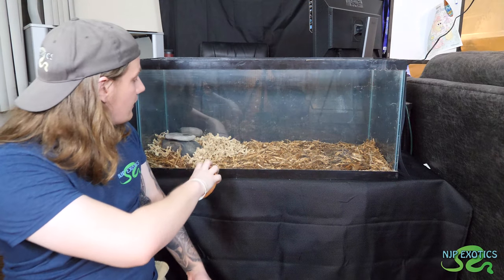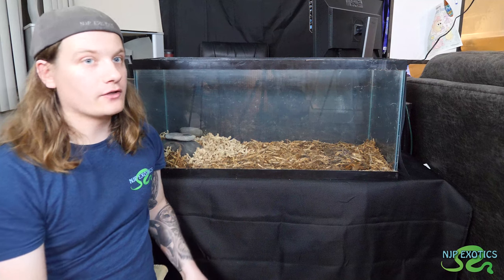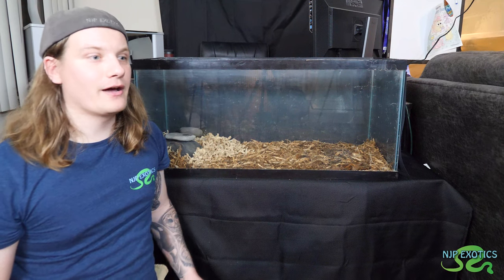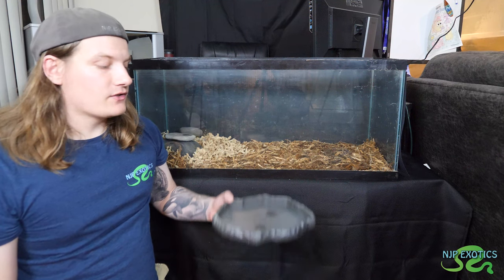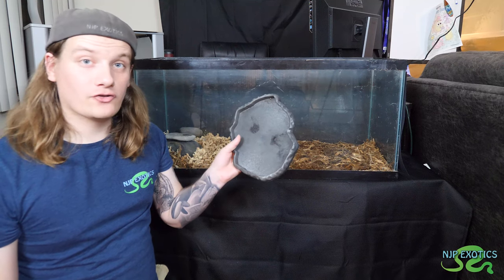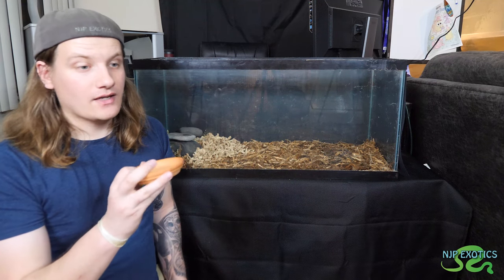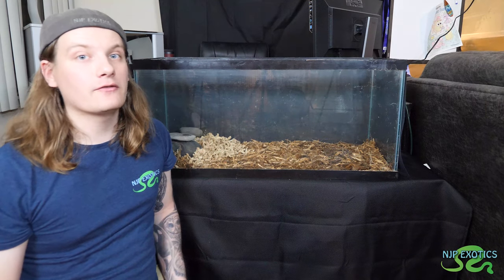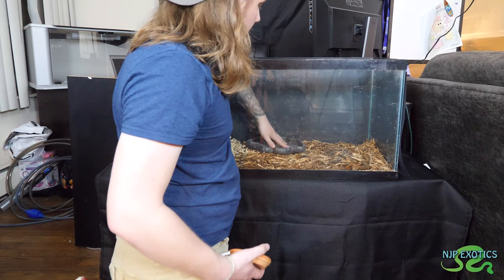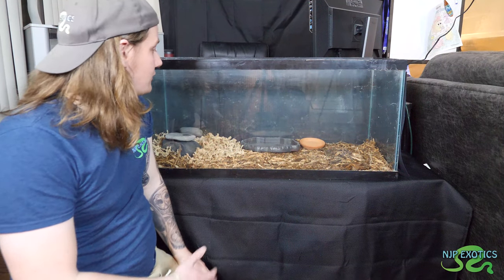The cool area is going to be over here — we're going to moisten the sphagnum down. Moving across the gradient, we'll have the warm side on the other end and a nice intermediate side in the middle where I'm going to put the food and water dishes. For a food and water dish, that tortoise is super tiny right now, so you don't want something super deep that they can drown in. I'm going to use this very shallow water dish. I got these from a reptile show — they sell them super cheap.